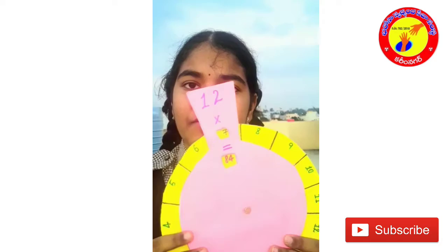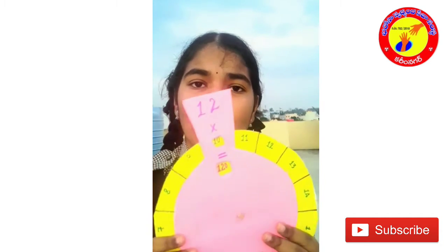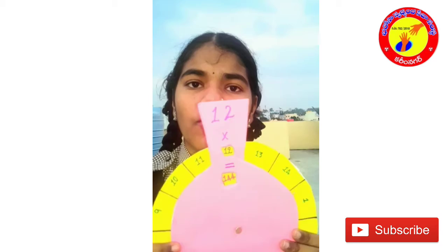12-7s are 84, 12-8s are 96, 12-9s are 108, 12-10s are 120, 12-11s are 132, 12-12s are 144.